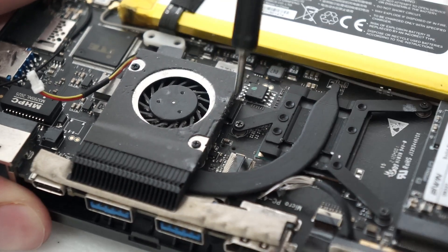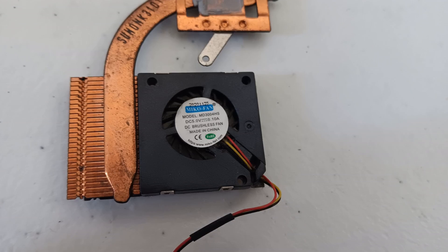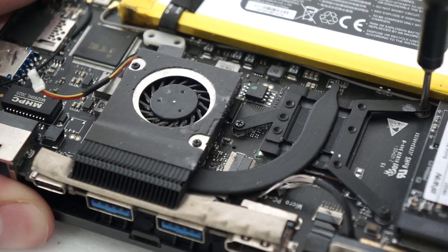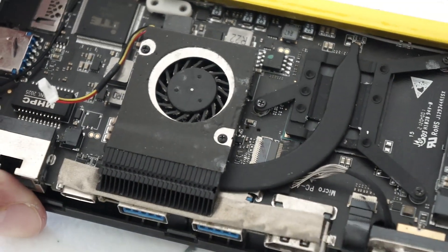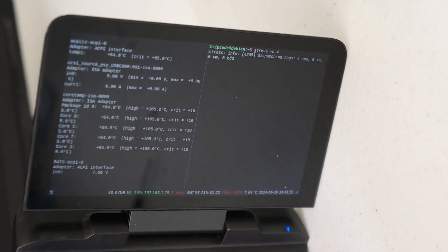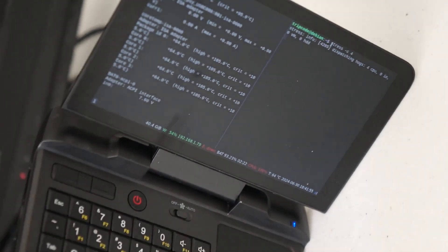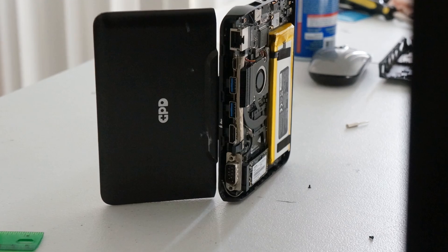Based on the replacements for this fan, I think it's a 30 by 30 by 4 millimeter fan, based on some of the replacements people have been doing. I followed this with a little stress test — it was actually doing quite well, but this footage is cheating a little bit since the back of the case isn't on.